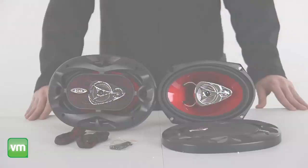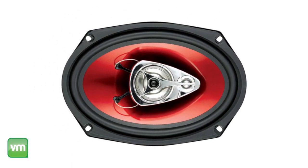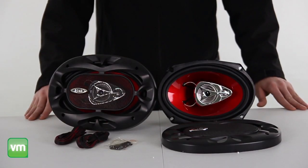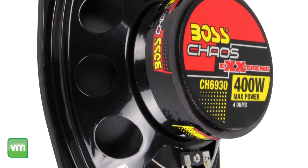Each speaker features a red poly injected 2 inch cone with foam surrounding and a 1 inch high temperature aluminum voice foil. They each have 200 watts RMS power for loud, clear audio, plus they have a mounting depth of just over 3 inches.